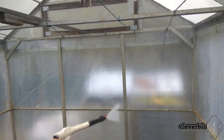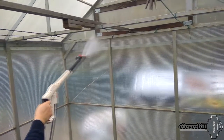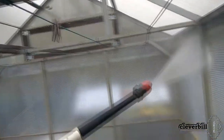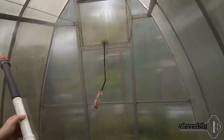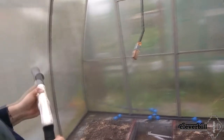I clean both greenhouses in the same way, using a high-pressure washer, thanks to which all the dirt flies off the walls perfectly. Since polycarbonate has a limited lifespan and plastic becomes more fragile every year, before using the pressure washer I first spray on a small area on the sunny side. I check how the plastic withstands the powerful pressure of water, and having confirmed everything is fine, I wash the entire remaining area.